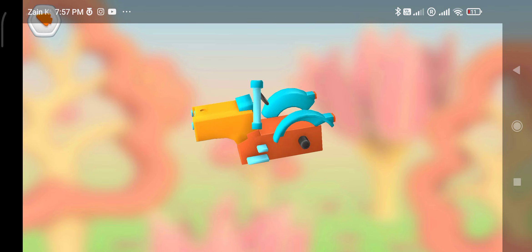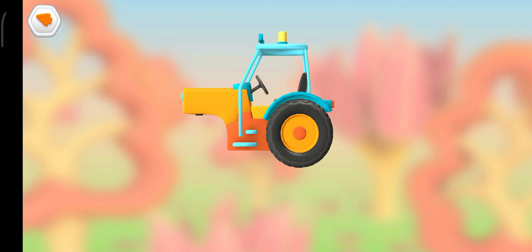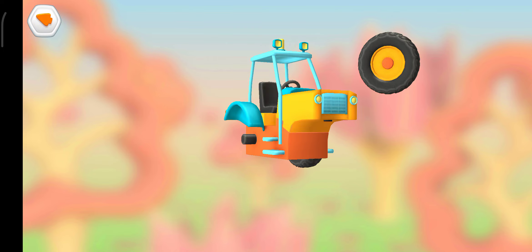Exhaust pipe. Exhaust pipe. Cabin and chair. Wheel. Wheel.